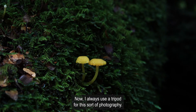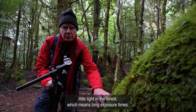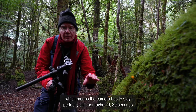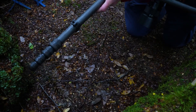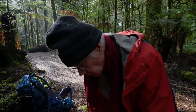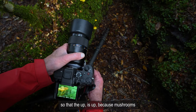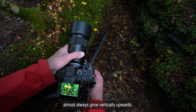I always use a tripod for this sort of photography. Firstly because there's very little light in the forest, which means long exposure times. And secondly because I use focus bracketing, which means the camera has to stay perfectly still for maybe 20 to 30 seconds. I always try to level the camera so that up is up, because mushrooms almost always grow vertically upwards.